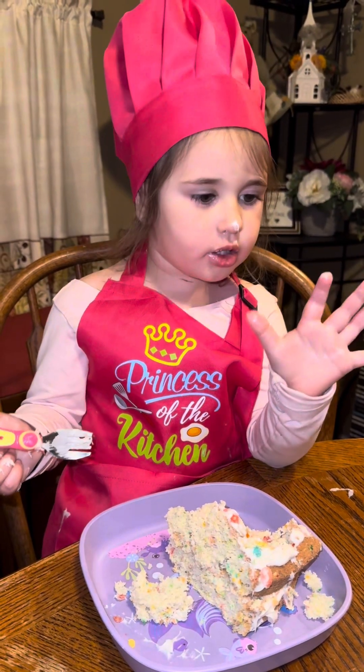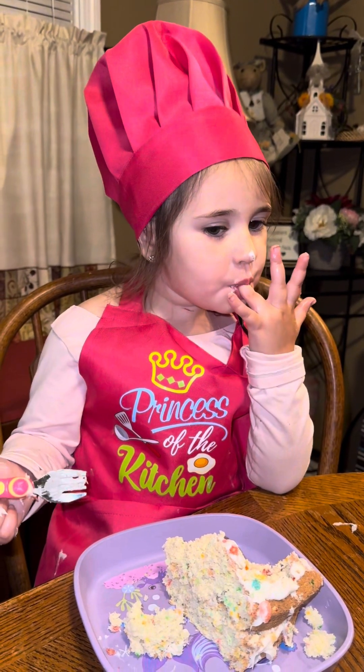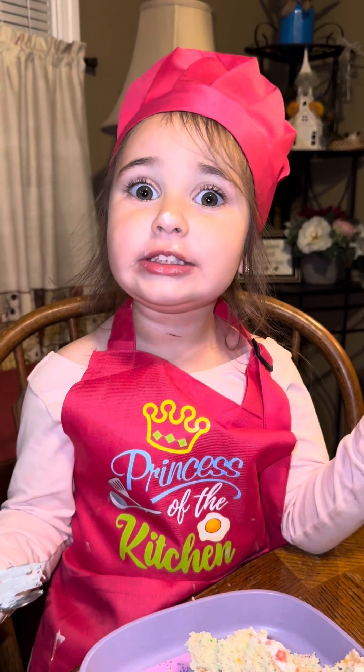I amaze myself. Thank you for watching. Hello, hello.